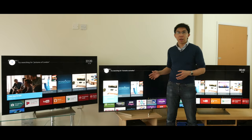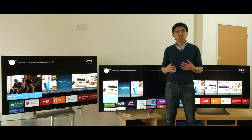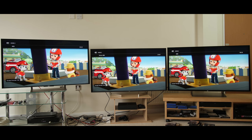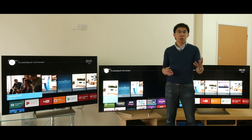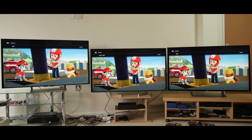The Sony XF90 and XE93 use Sony's currently most advanced X1 Extreme video processor, whereas the XE90 uses the step-down X1 chip. In reality, scaling quality is excellent on all three TVs, and the clearest difference when we saw the X1 Extreme pull ahead is in standard definition content. I'm playing a DVD of Paw Patrol in 480i — both the XF90 and XE93 looked slightly sharper and suppressed the compression noise a touch better than the XE90, but it's very, very close.